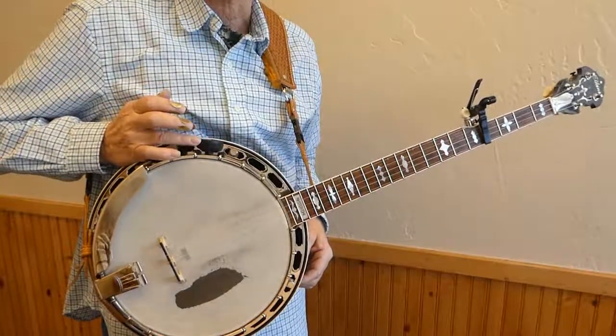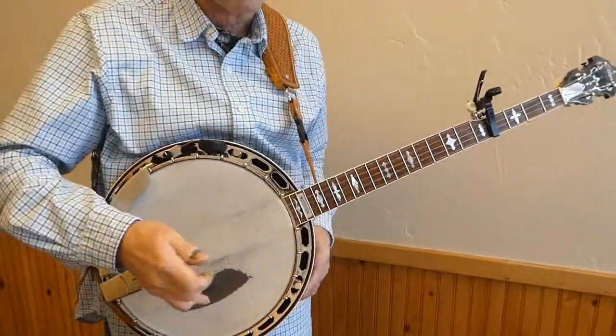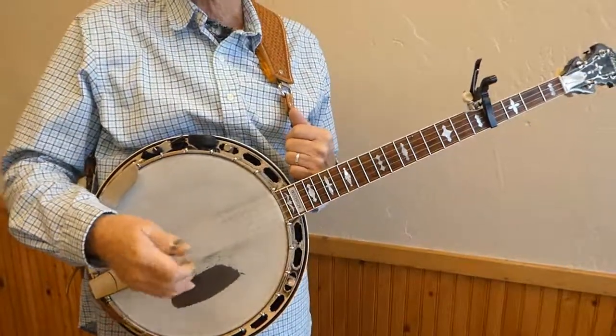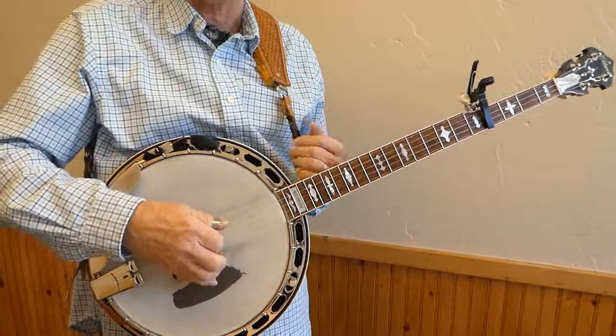I have my onboard tuner right here — in case you can't see it, it's a Snark. All right, so now we're up in the key of B, and here's how the rhythm part from Mama Don't Allow would go up in the key of B.